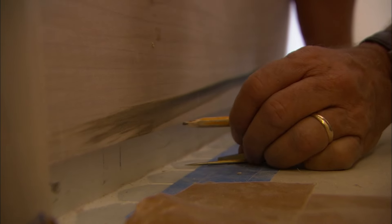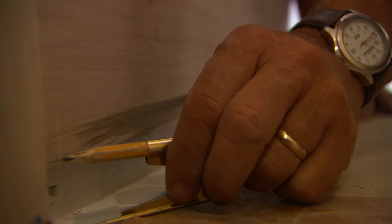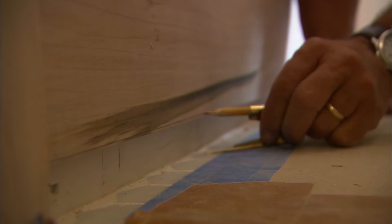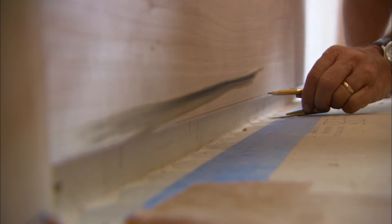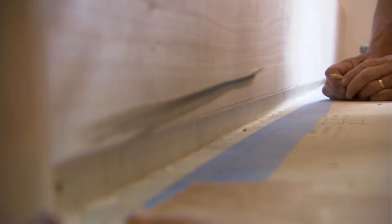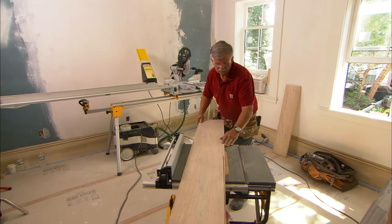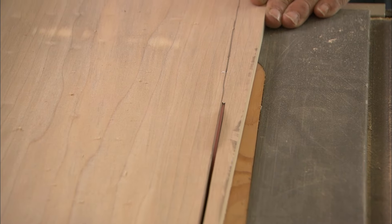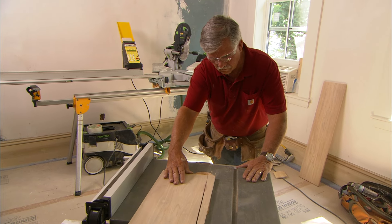Now we're going to scribe that to the floor. To do that, I'll pick the widest point down here, set my scribe just a hair wider, and follow the floor keeping my scribes plumb. Can't tilt them at all or I won't get the right spacing — just follow the floor. To make the cut I'll use my jigsaw, tilting the blade on a slight angle so the leading edge will touch the floor. We don't have to be too fussy with this joint because we're going to hide it with a shoe molding.